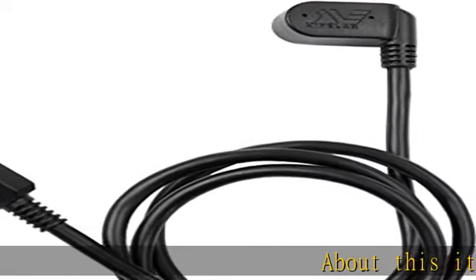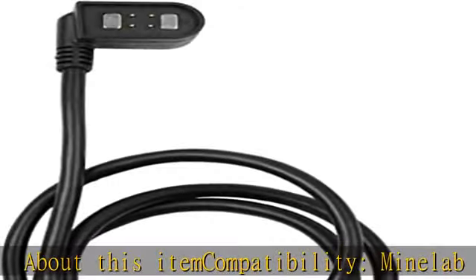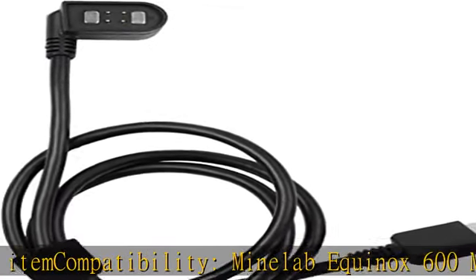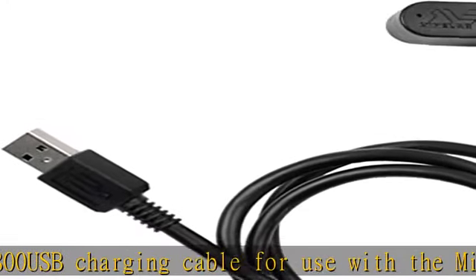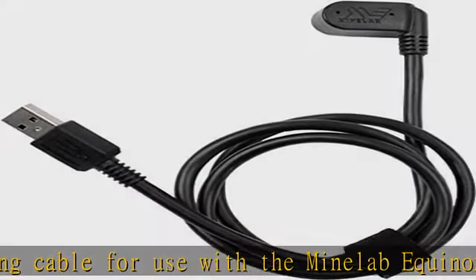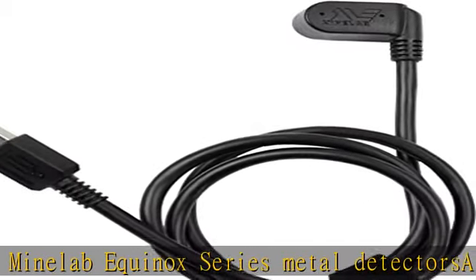About this item compatibility: Minelab Equinox 600, Minelab Equinox 800. USB charging cable for use with the Minelab Equinox Series Metal Detector. Spare or replacement Equinox USB charging cable features a handy snap-on magnetic connector. Charging contacts can be easily wiped clean or dried after detecting in water. Check the description to get this product today at the best price.